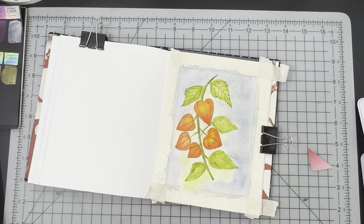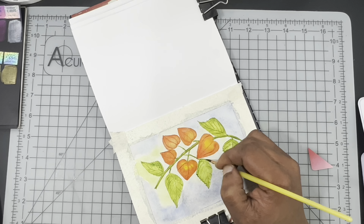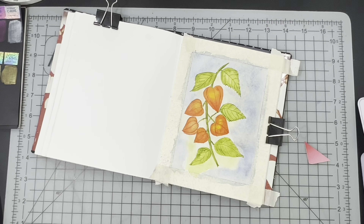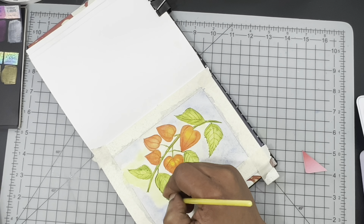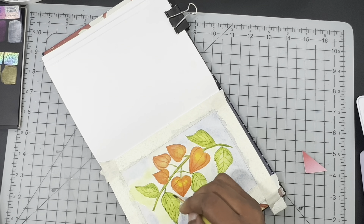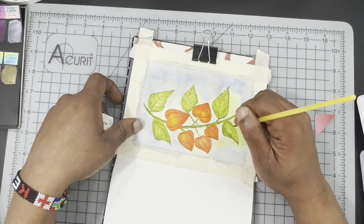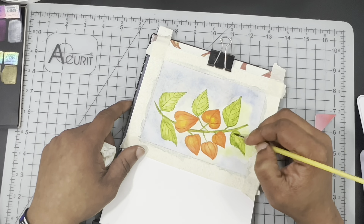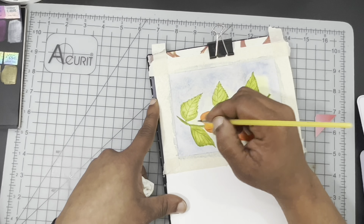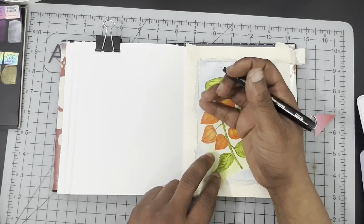At this point I'm taking a small synthetic round brush like a number two, using sap green directly from the pan, and going around the edge of the leaves to add the little serrated edge you would see on the leaves for this plant. I could have done that part when I was initially painting the leaves, but honestly I really wasn't sure of how to progress as I painted this. I kind of took one step at a time, going back and correcting if I missed something.